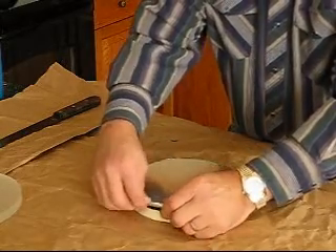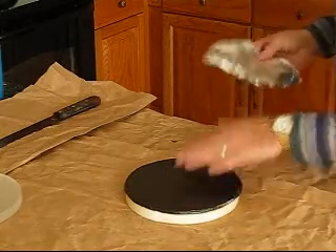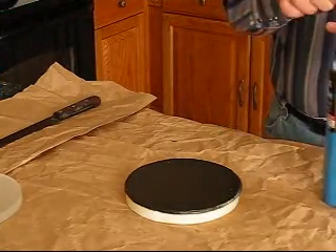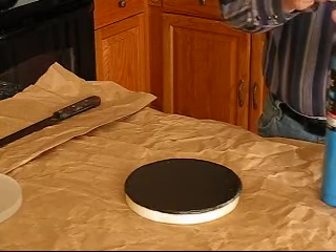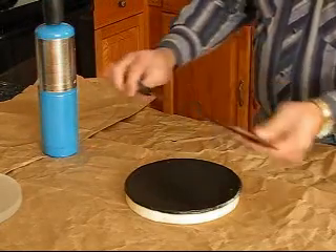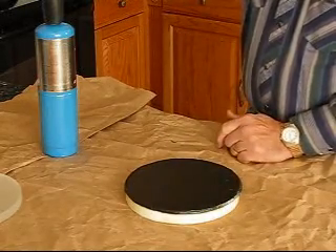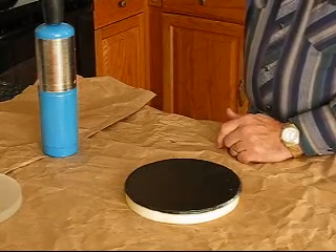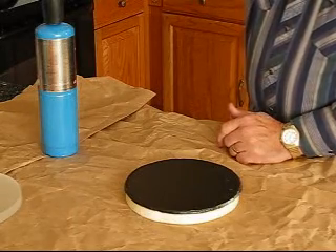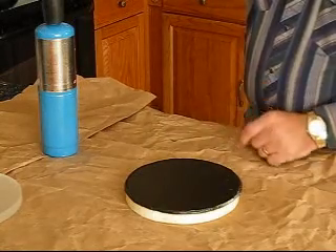Now we can just pull the foil right off. We've got a nice layer of pitch on there. The next thing we want to do is put channels in it. For that we use a torch and a big knife. You can mark off channels if you want — I just do it by eye, getting them roughly an inch wide. They don't have to be exact; some make them too narrow or too wide.